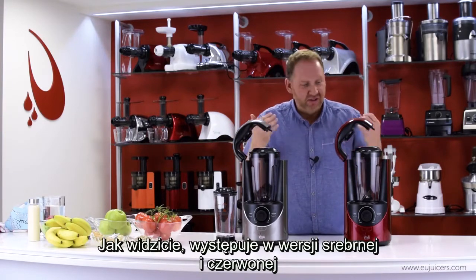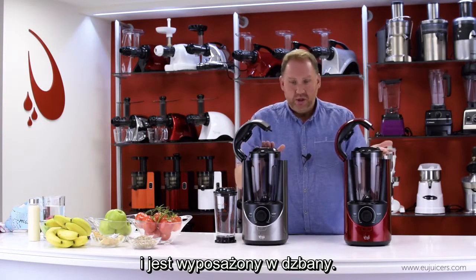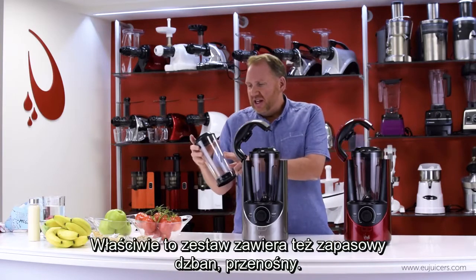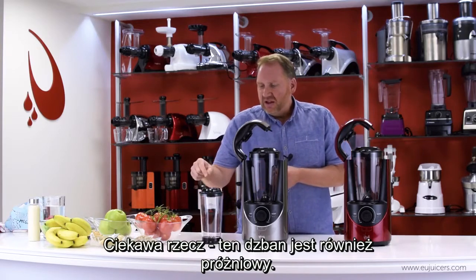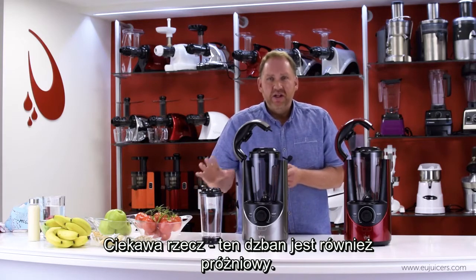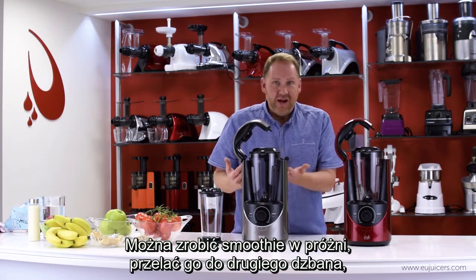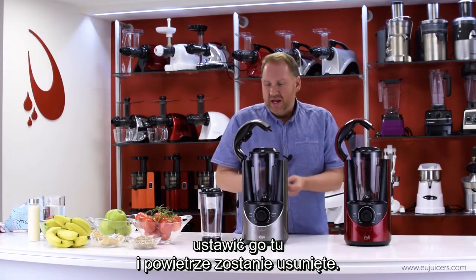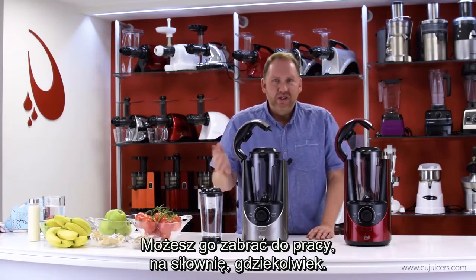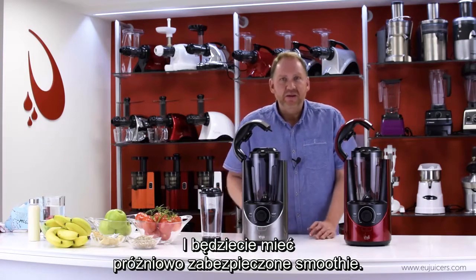It comes in a red and a silver, and it comes with jars. It actually comes with this spare-to-go smoothie jar. The cool thing about this — it also has the vacuum attachment, so you can make a smoothie in the vacuum, and then pour it in here, and it will take the air out. You can take it to work, take it to the gym, and you'll have a vacuum-sealed smoothie.